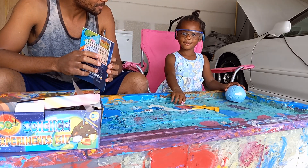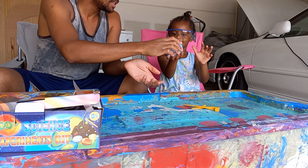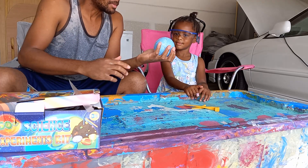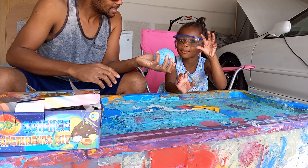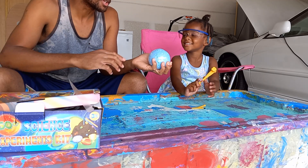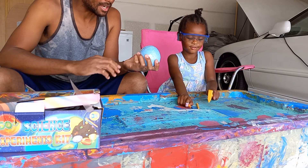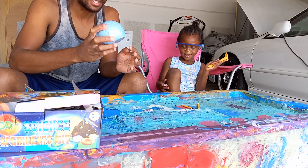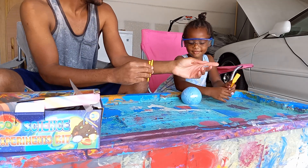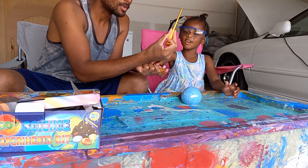So we have the gemstone dig. First thing first, this is what you're going to need. This is the item that you're going to be basically digging apart — it has something inside. So this is the stone you're going to be excavating or digging apart to find what is inside. These are all the tools you're going to need.